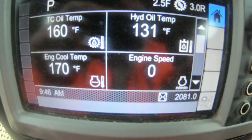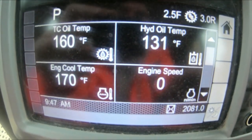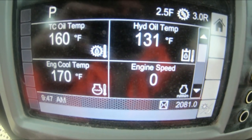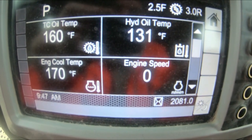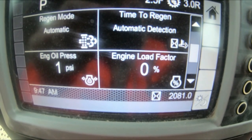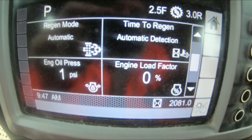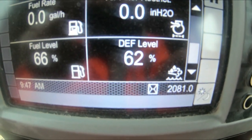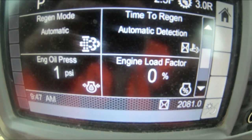This button I just showed you — down here on the side — gives you a different set of gauges and options: traction, transmission oil temp, hydraulic oil temp. I've been running the machine this morning so you can see engine oil temp, engine speed, regen mode automatic, time to regen, engine oil pressure, engine load factor, fuel ratio — all quite self-explanatory.